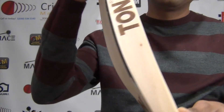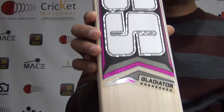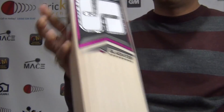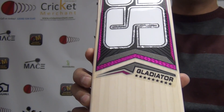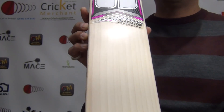The SS Ton symbol, top to bottom. Beautiful grains — I can see roughly 1, 2, 3, 4, 5, 6, 7, 8, 9, 10, 11, 12 grains. Looking at about 12 beautiful, clean, straight grains without any blemishes. Clear premium willow.